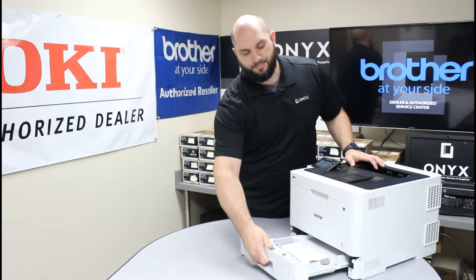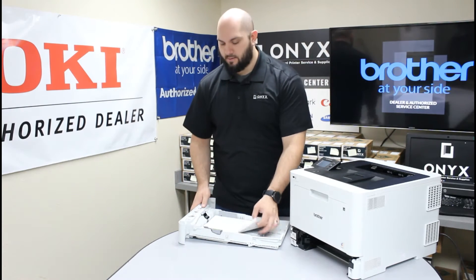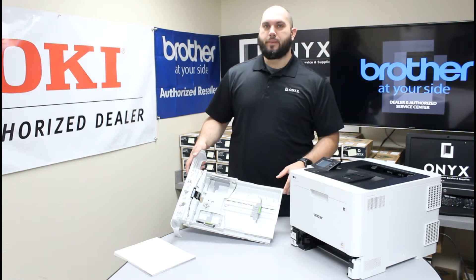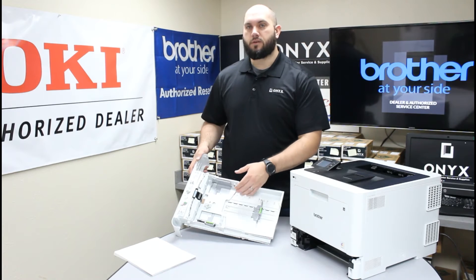So we're going to go ahead and remove our paper tray. Now I'm going to take the paper that's in it out so we can get a better look at the bottom of the paper tray. If you look at the bottom of the paper tray, you'll notice there are all these different markings, both vertically and horizontally inside of it.